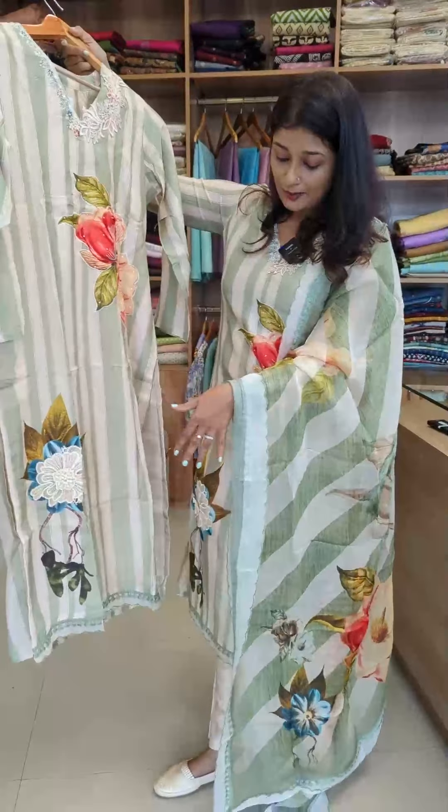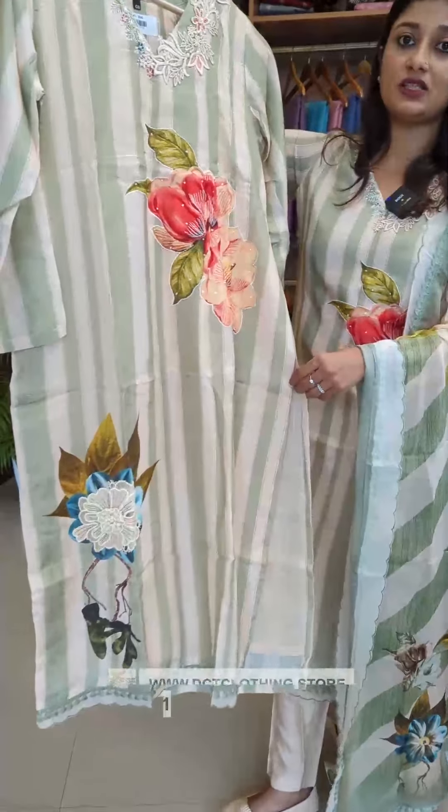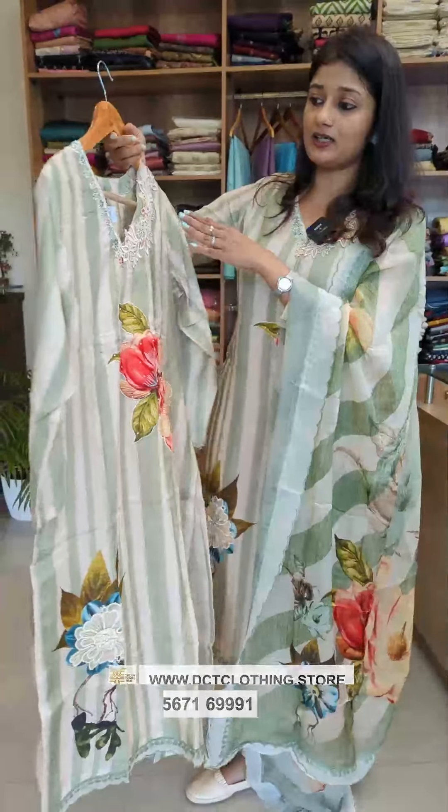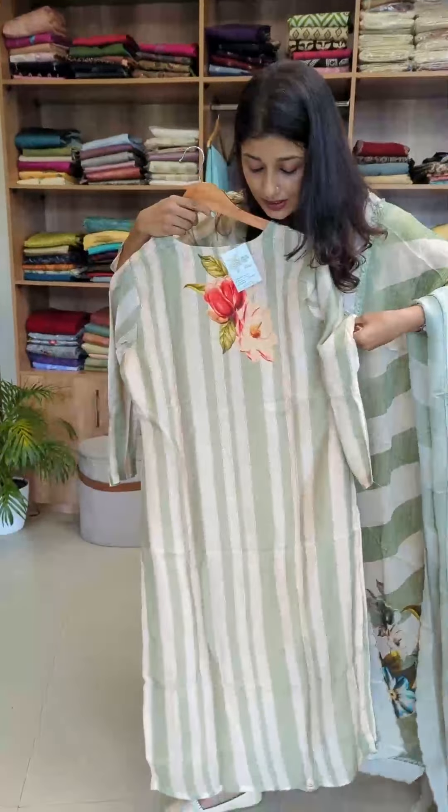For the hemline, a lace and scallop pattern. That is an organza. This material is a muslin fabric.